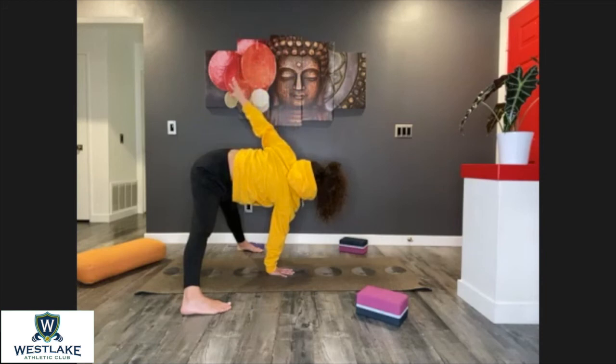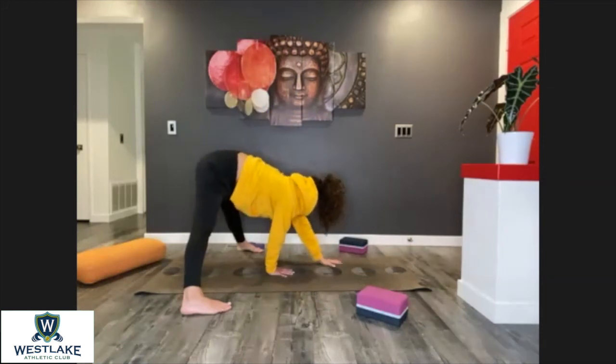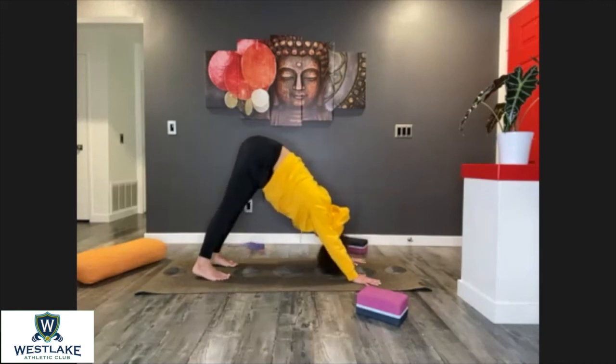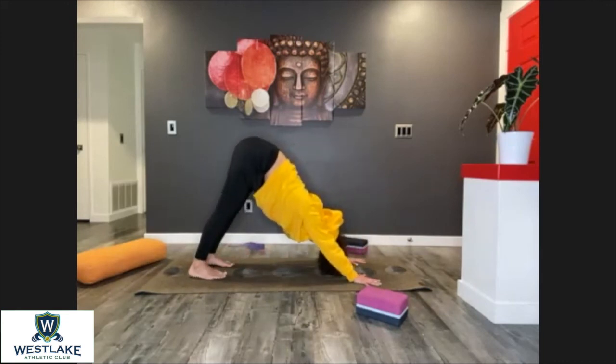Nice job, everyone. Hands to the floor, walk those hands forward — downward facing dog.